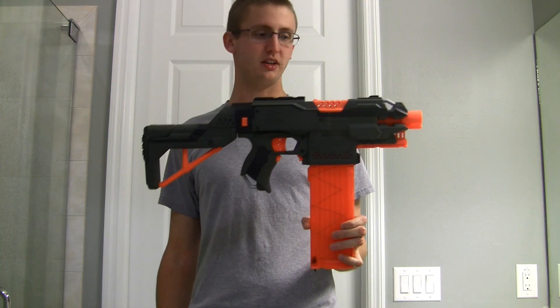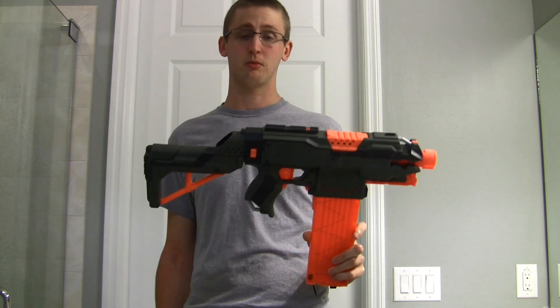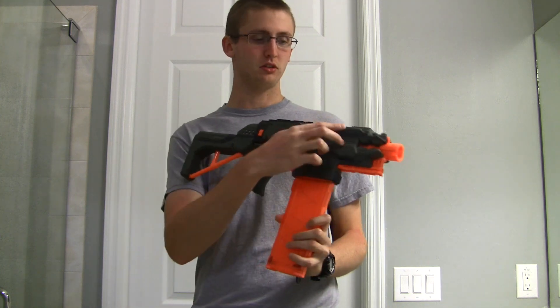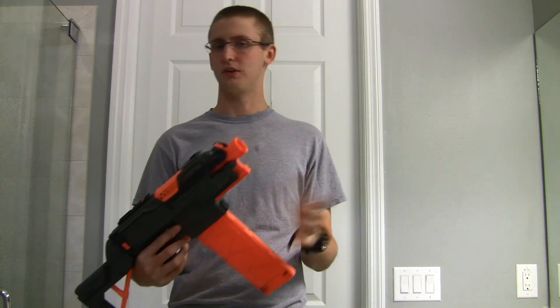I haven't range-tested the Strife and I won't range-test it. It's just a voltage-ramped Strife. I'm very happy with the performance though — it's shooting really hard. The only way you can advance it further is to replace the motors and run at a higher voltage or higher current.